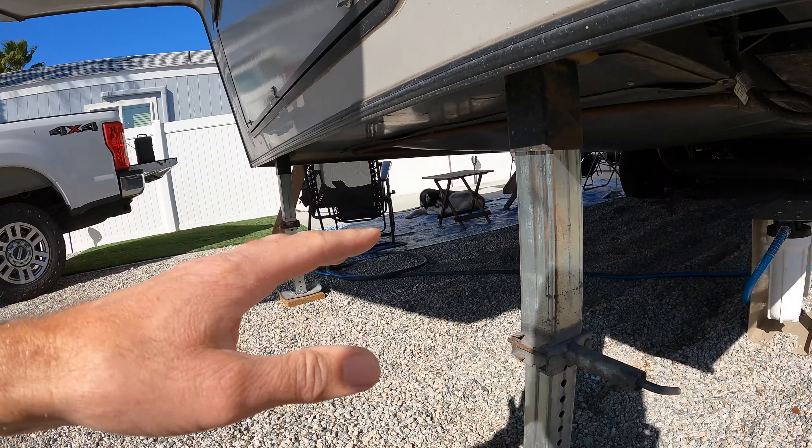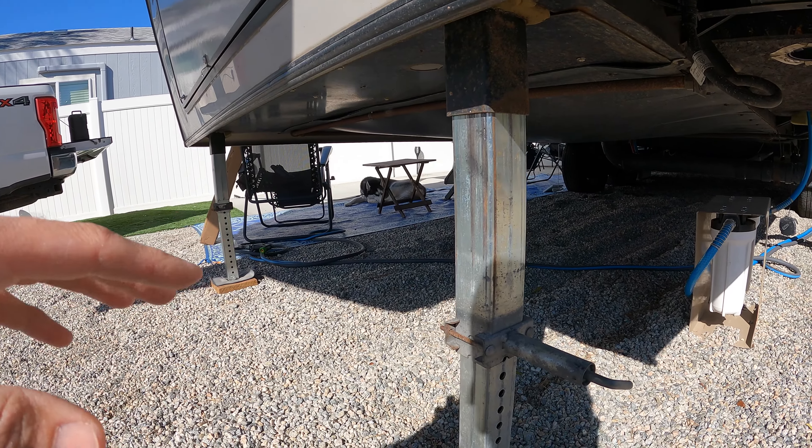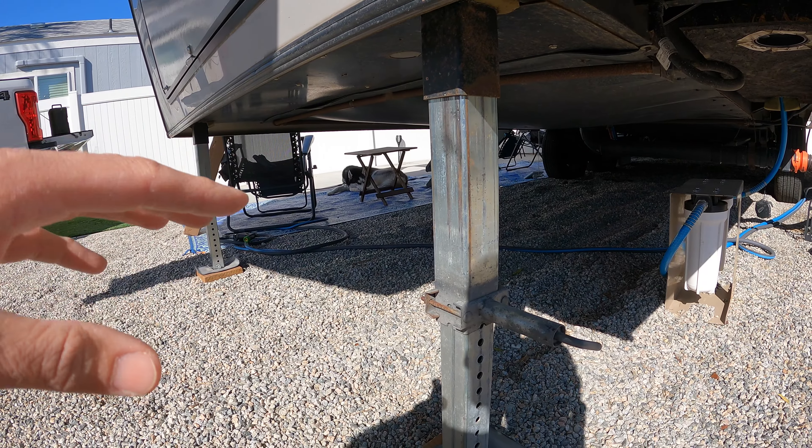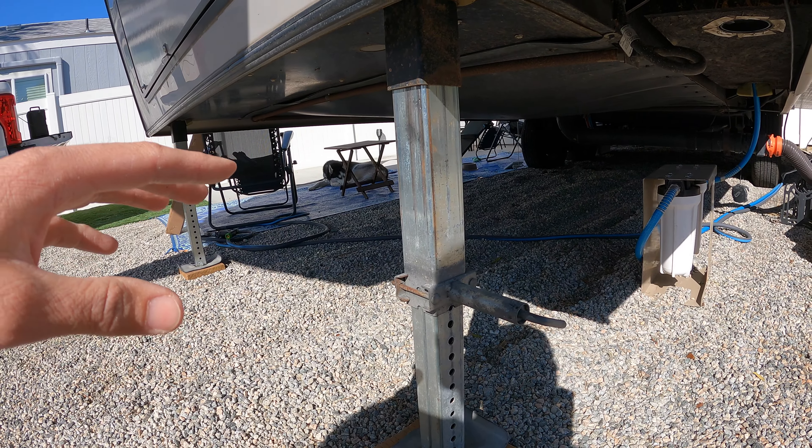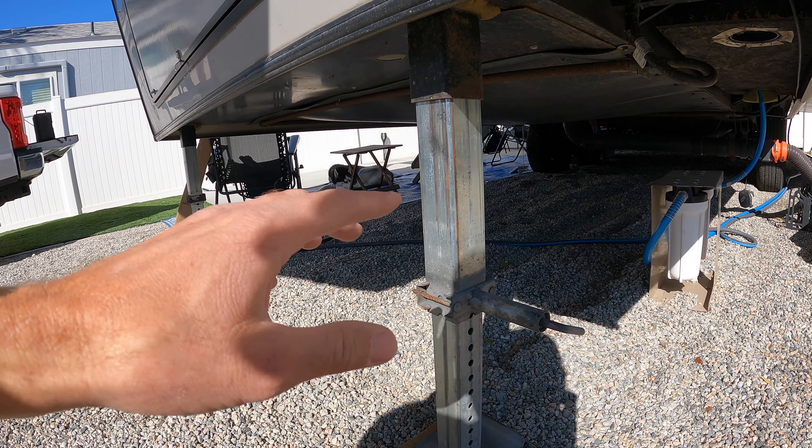That is not how your RV landing gear jack is supposed to sound — did you hear that clicking noise? If you have a fifth wheel RV like this one with these types of landing jacks, they will eventually fail. This one hasn't completely failed yet, but I can tell by the sound that it's getting pretty close. When one of these does completely fail it can actually be a little scary and it'll leave you in a pretty bad situation. The goal for today's video is to show you how to prepare for when this happens.